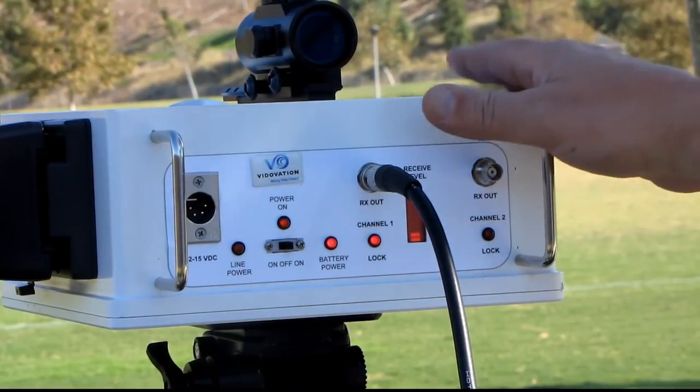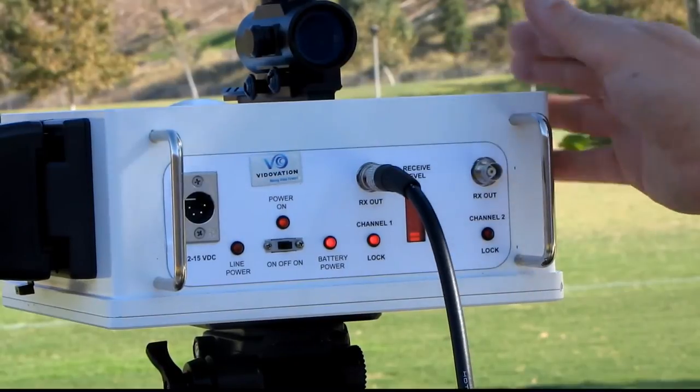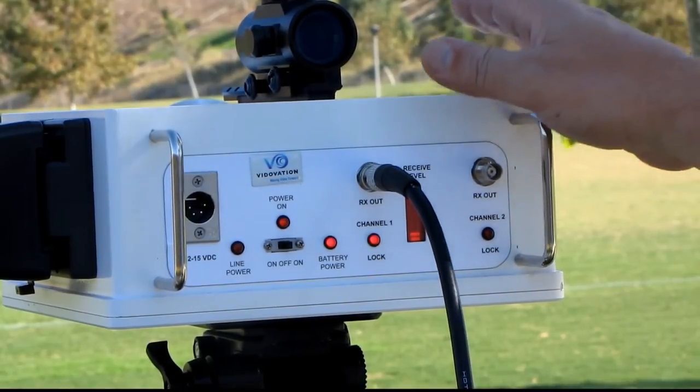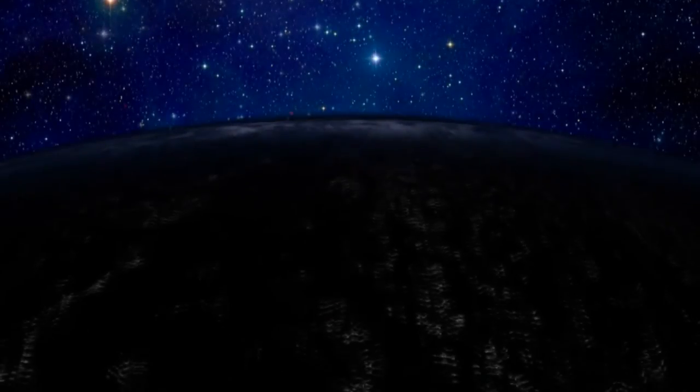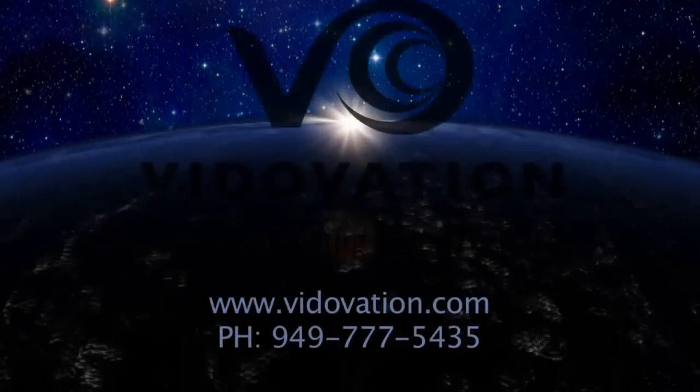This is our 300 meter, 350 meter model. We have a larger model with a parabolic dish that will go up to 700 meters. Stay tuned for more VidOvation informational videos.